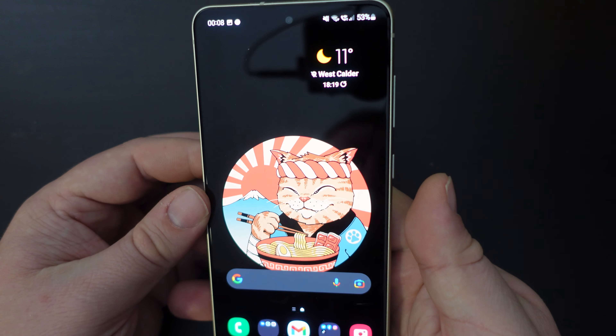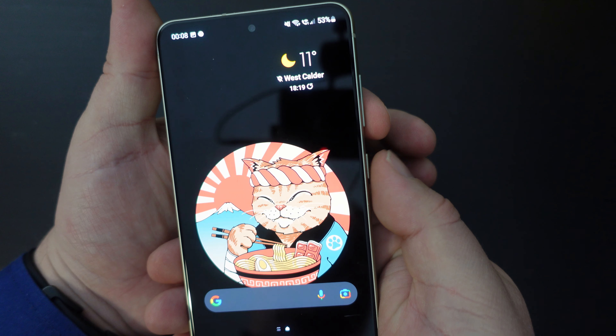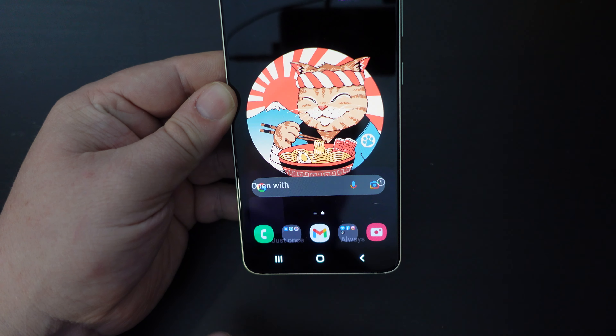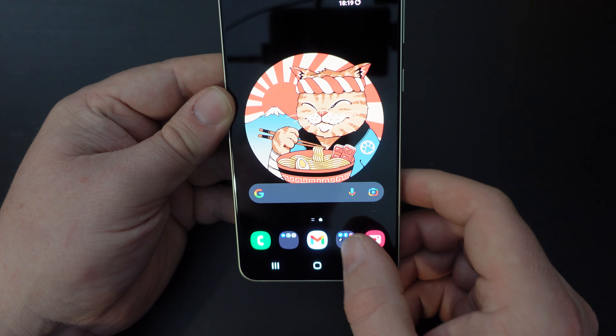The easy way to do this is simply to tap the volume down and power button at the same time. Your screen will then have a flash, and you'll have a few extra options here.